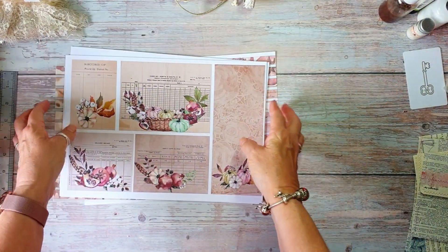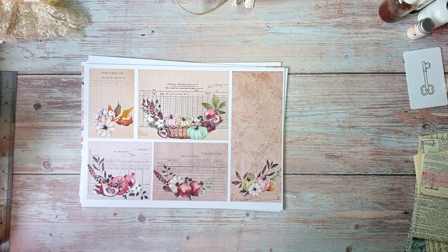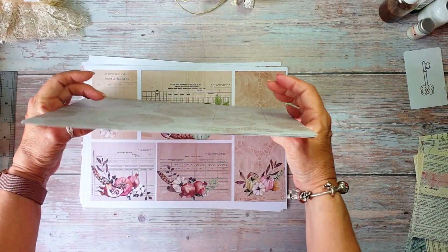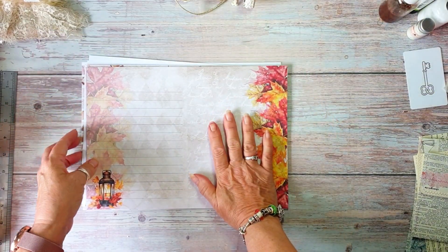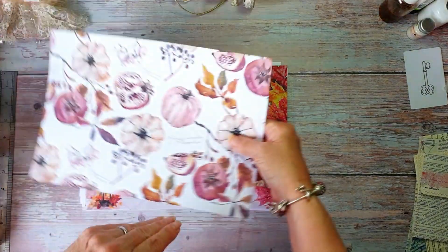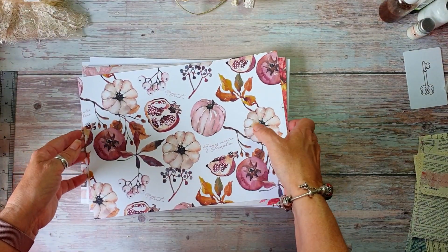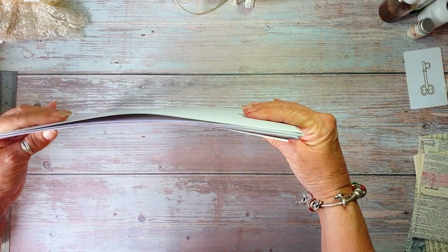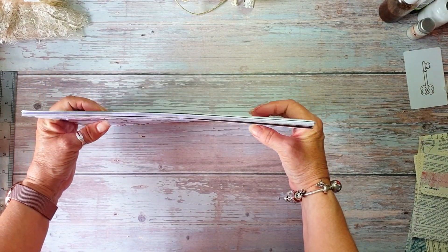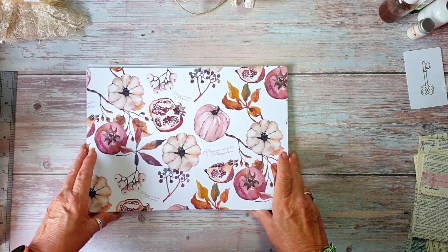I will be working with it. Now I've already done the old ephemera kit, which does go with this and will work in with it. There's also some freebies on my Ko-fi site as well.